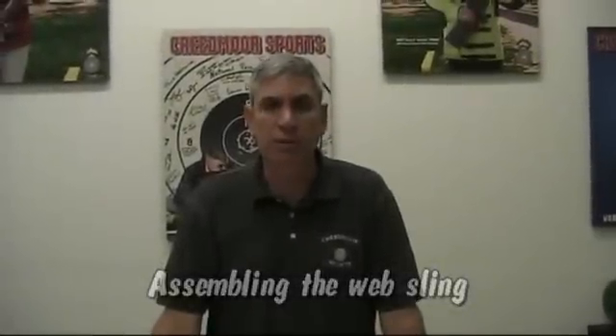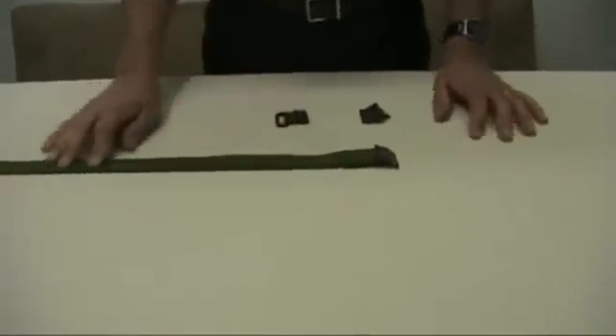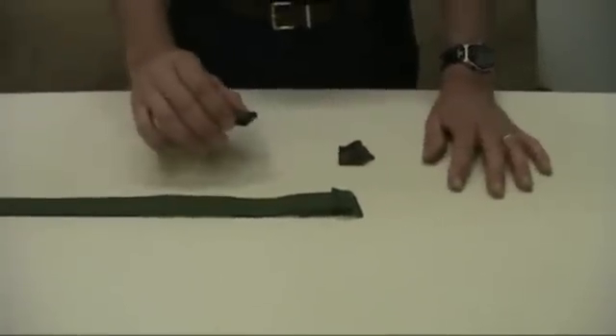This is a video to show you how to quickly assemble a web sling. First let's start out with nomenclature. You have your web, you have your M buckle, you have your cam buckle or your sling keeper, and then you have a sling hook.